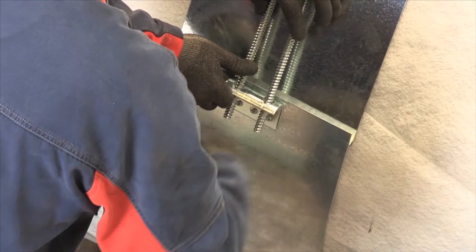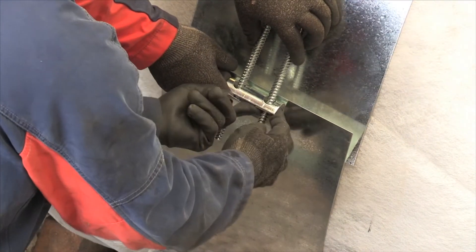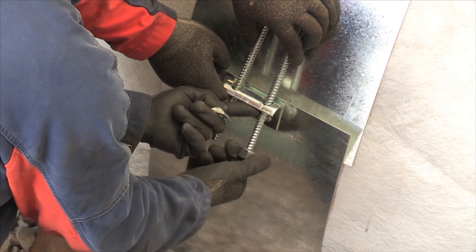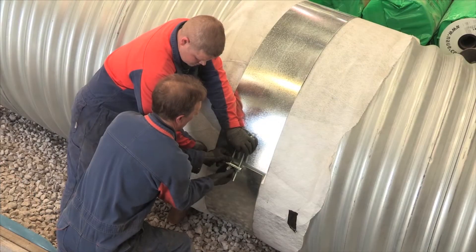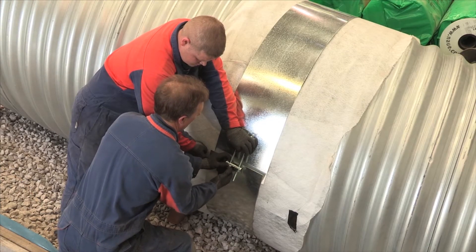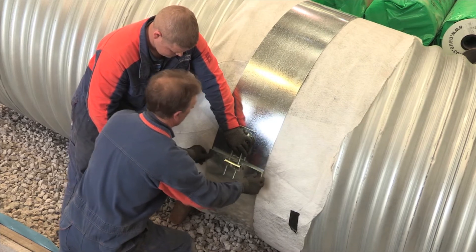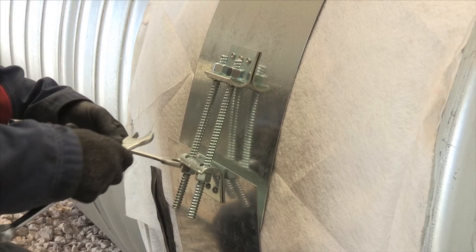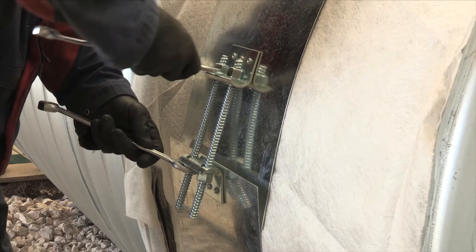On some installations, flat bands may be substituted with coupling bands. Always apply a full turn to each nut with a spanner after hand tightening.